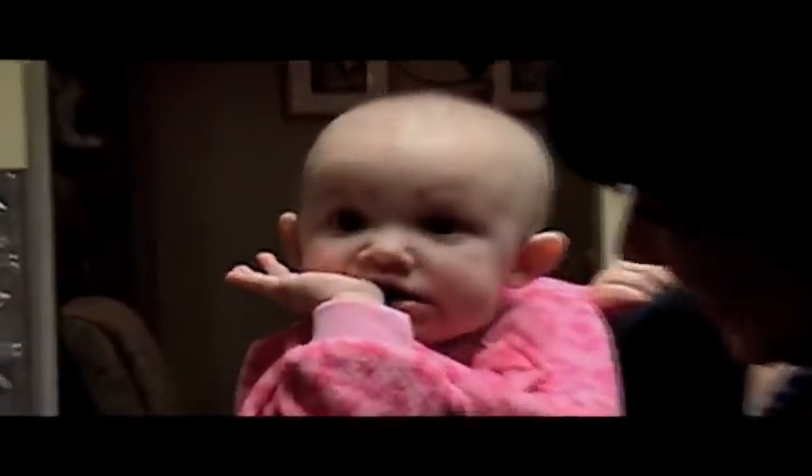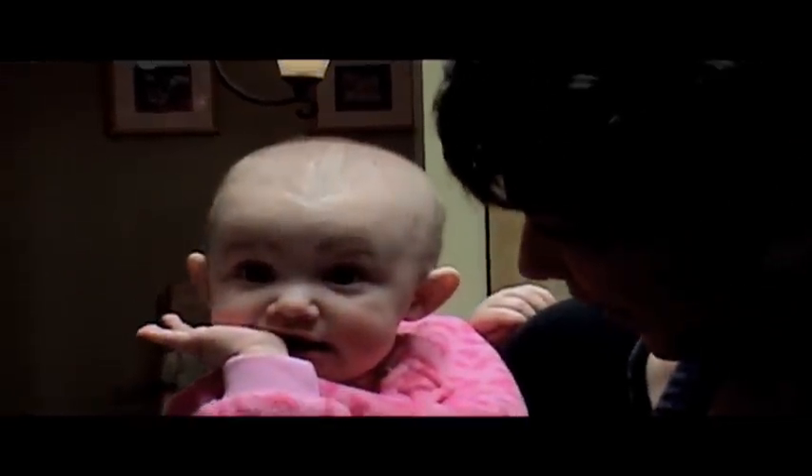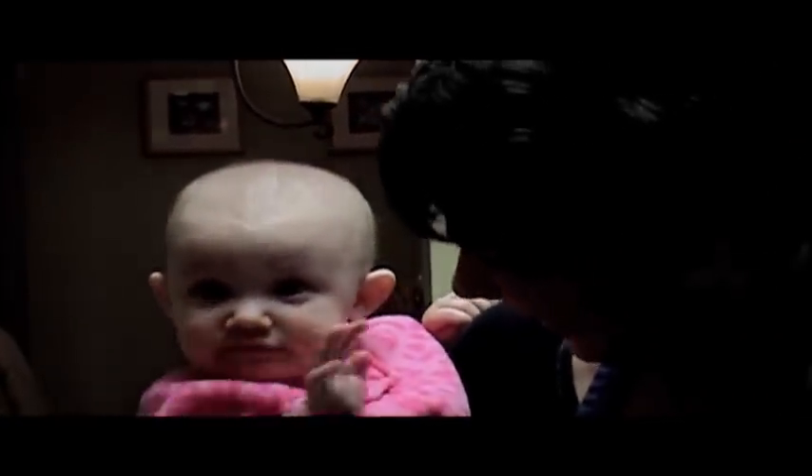Hey, let's get a little closer with Lexi. Get a little closer. Lexi. The lighting in here is terrible today. Lexi, say hello. Say hello. Hi. Hi.